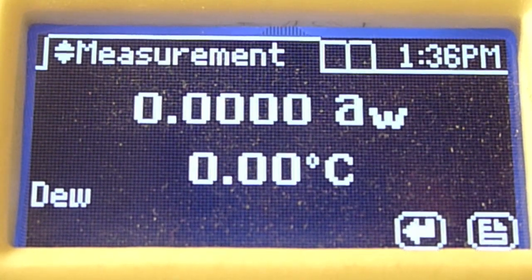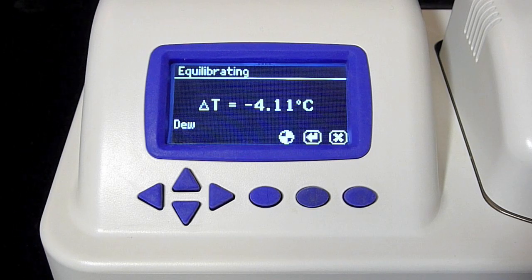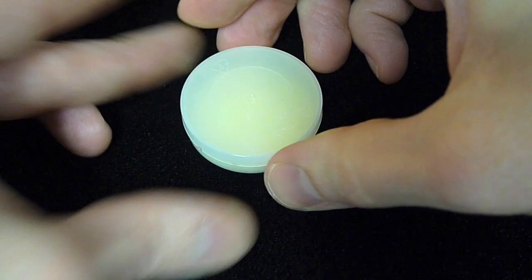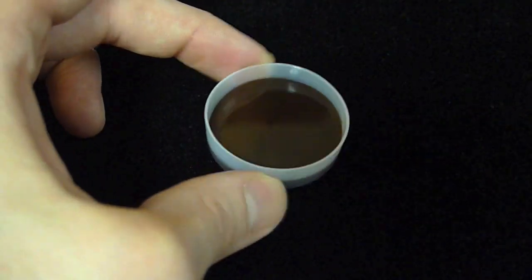Now let's return to the Series 4 that was taking the reading on the graham cracker. Once the read cycle is finished, the Series 4 will beep four times. Each time a reading is reached, the instrument automatically saves time, temperature, date, and user information. The whole process is pretty simple. Your job is to keep it fast — by making sure sample temperature is close to sensor temperature before you start — accurate, by protecting waiting samples with the lid, and clean, by preparing the sample carefully and filling the sample cup to just half full.